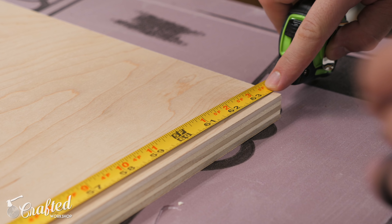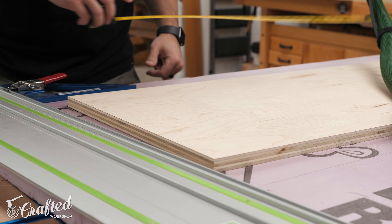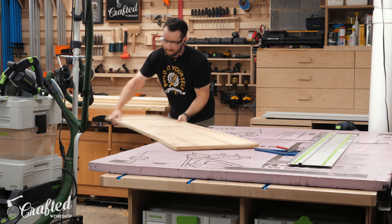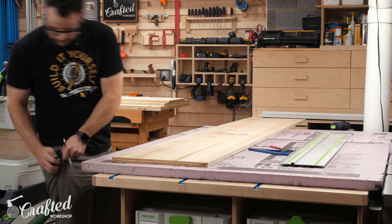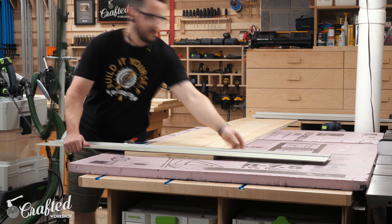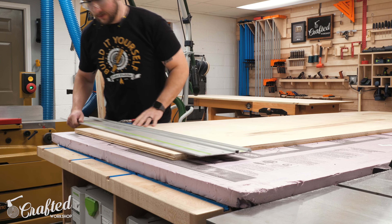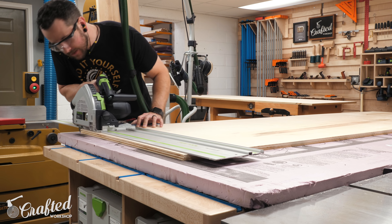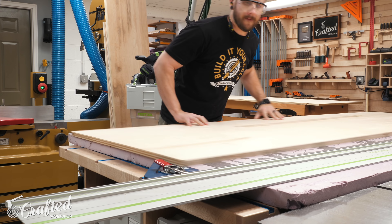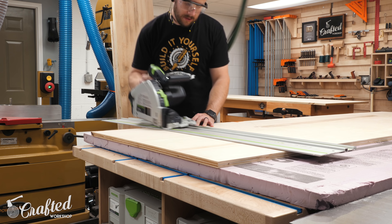I like to cut my parts on top of one of these foam insulation panels so I can cut through the plywood without worrying about damaging my workbench below. When cutting pieces to length, I'd first trim off the factory edge from one end, making sure it was nice and square, then mark the length with my tape measure and cut to final size. The track saw makes pretty quick work of all these cuts and is really just such a versatile tool — if you don't have space for a table saw, you can accomplish most of the functionality with a track saw and pack it away when you're done.